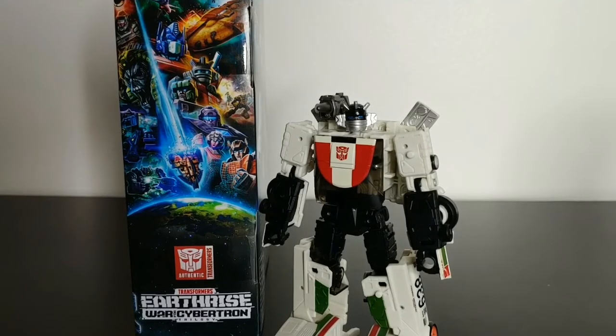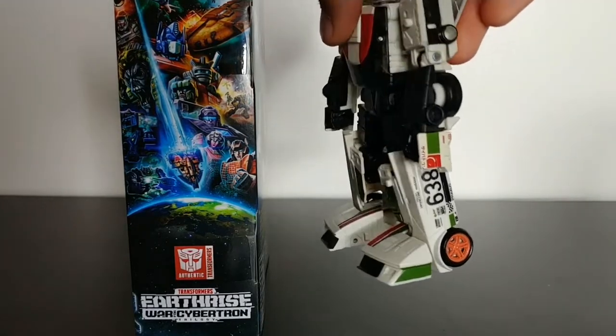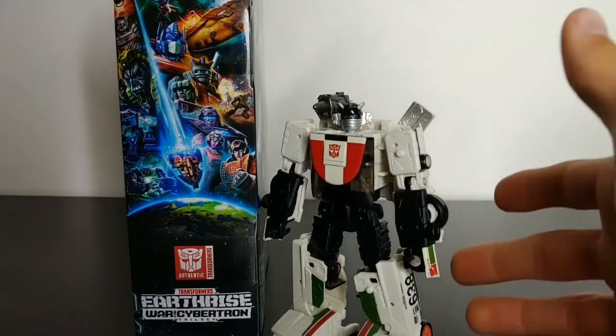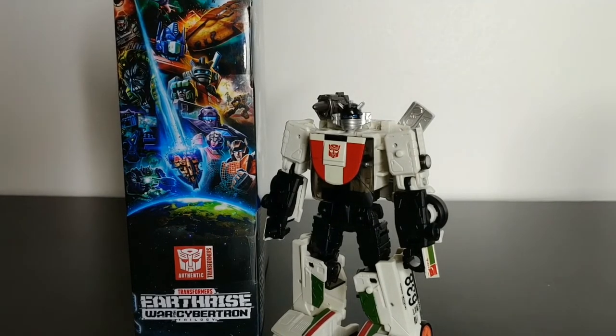So what are my final thoughts on Earthrise Wheeljack? He's a great figure. The only minor issues are the orangish-reddish color chosen for the wheel rims and a slightly creamier white panel, but neither really bothers me. Overall the figure as a whole is great — fun transformation, great-looking robot mode and vehicle mode. As my first Earthrise figure, I'm really blown away. Earthrise Optimus Prime looks great too, and I'm excited to see what they do with the rest of the characters in this line.